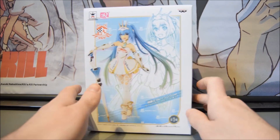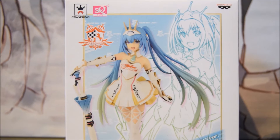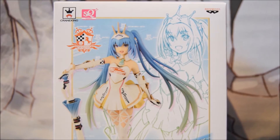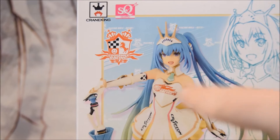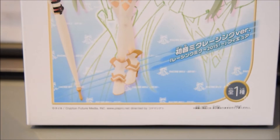I'm going to give a 360 view of the box. On the front here you have a beautiful illustration of the figurine itself with some art in the background portraying the character in a manga-style way. You can see the various companies involved: Crane King, SQ, Banpresto, and the Good Smile Racing logo.